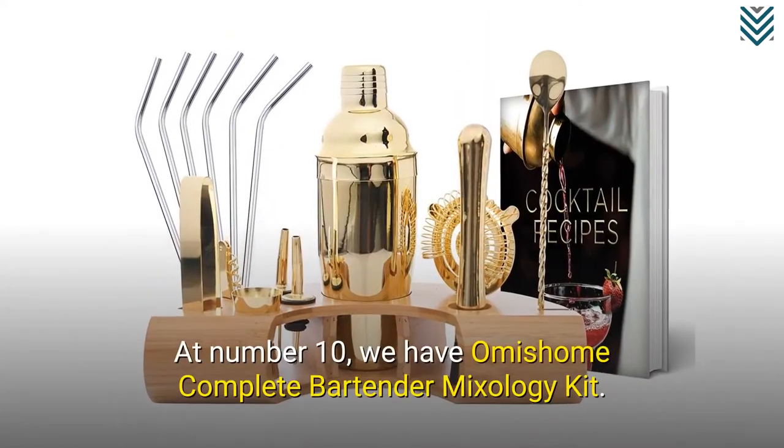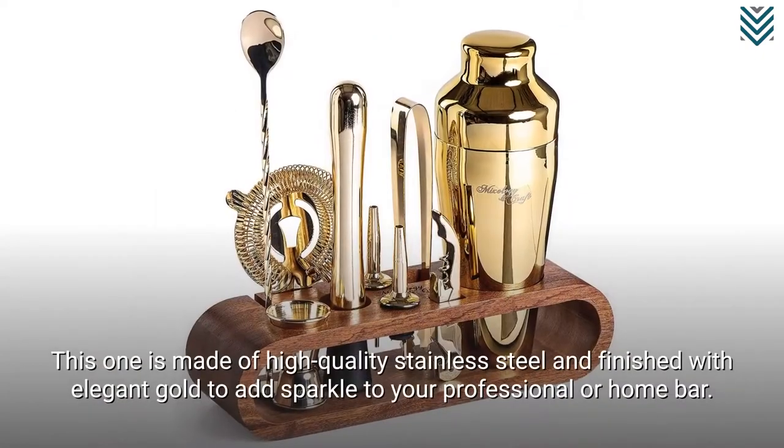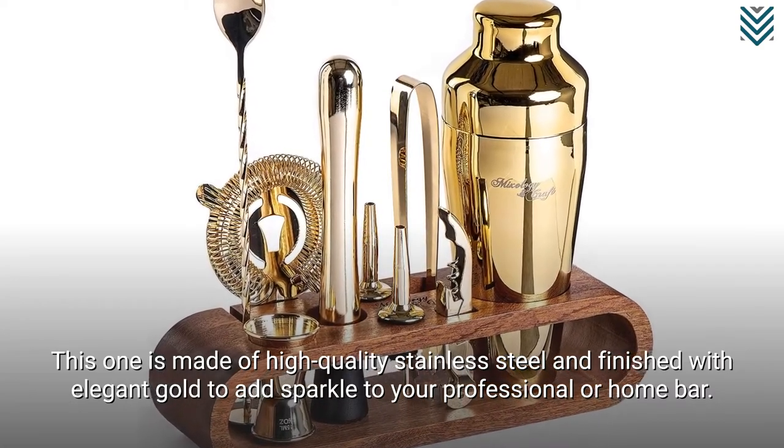At number 10, we have Miss Home Complete Bartender Mixology Kit. This one is made of high-quality stainless steel and finished with elegant gold to add sparkle to your professional or home bar.